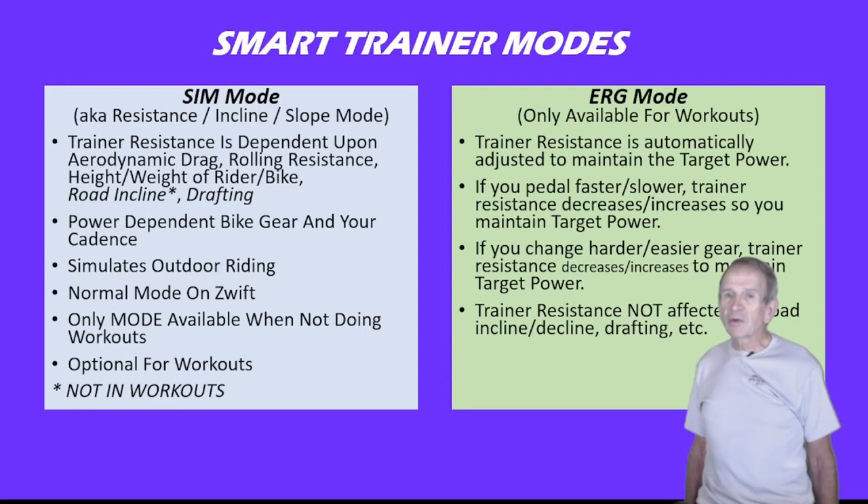Now let's talk about ERG Mode. It's only available for workouts on Zwift. The trainer resistance is automatically adjusted so you maintain the target power. If you pedal faster, the trainer resistance will decrease so you maintain target power. If you decrease your cadence, the resistance will go up so you stay on target power. Similarly, if you change to a harder or easier gear, the trainer resistance will decrease or increase accordingly. The trainer resistance is not affected by road incline or drafting.